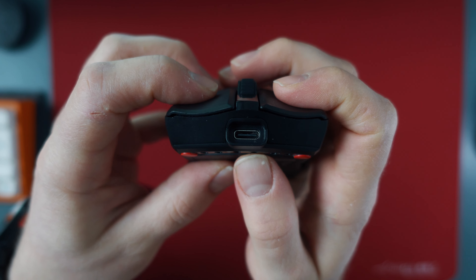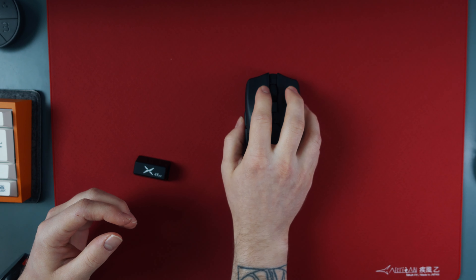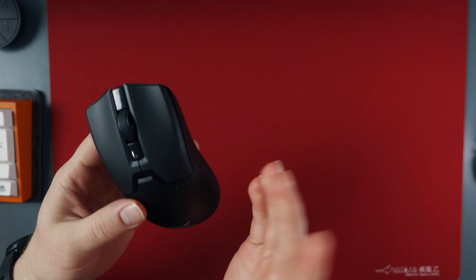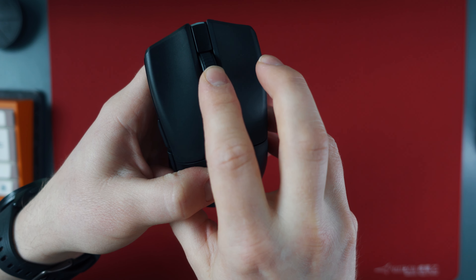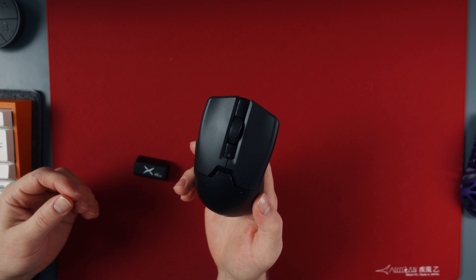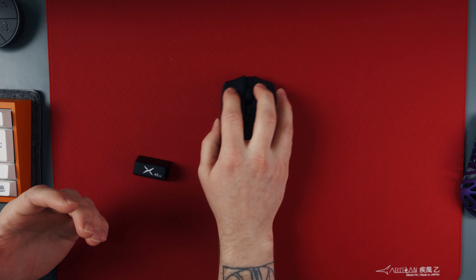The side buttons are also fantastic and I really like the shape and position they have — they are just really easy to actuate with my hand. The scroll wheel is also very, very nice and I don't really know why but it feels just very satisfying to scroll. The shape is the same as on the previous model, so it is a shrunk Viper V2 which feels very good to claw grip with my 17.5 x 10.5 cm hand.